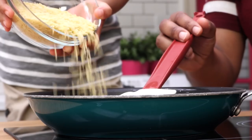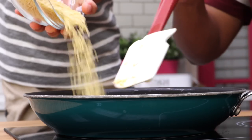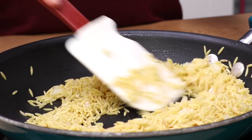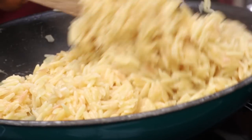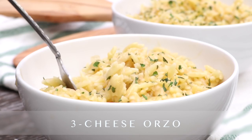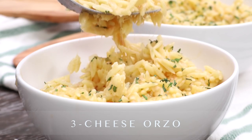Hi guys, today on D-Wisc and Cook I have with me Ethan — say hi Ethan. He's going to help me do my voiceover today. He's very excited so I don't know how this is going to go y'all. We're making cheesy orzo because it is one of his favorite meals. So let's go.